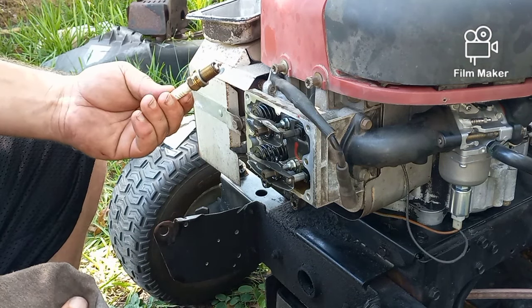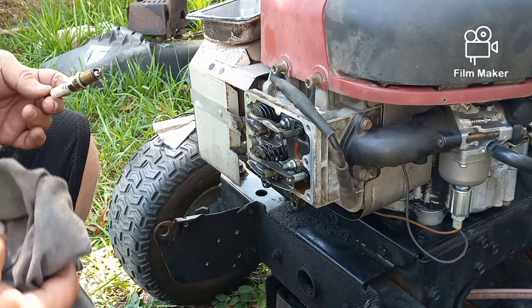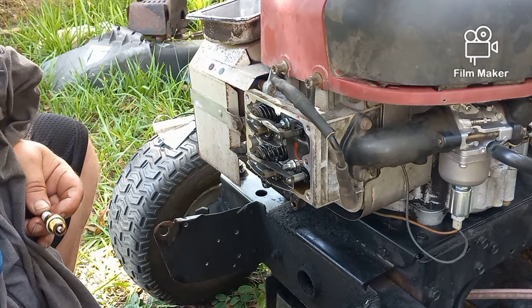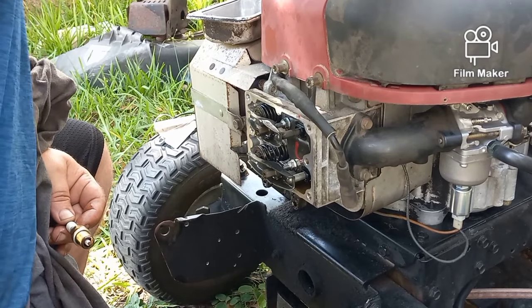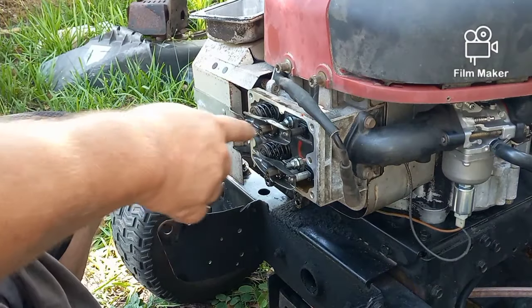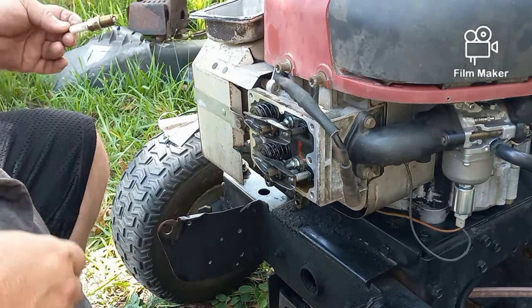First, I pulled the spark plug out. The reason for that is not electrical concerns — it's so that when I spin the motor, it will spin by hand. If you leave the spark plug in, there's too much compression and you won't be able to turn it. What we're looking for is to see if the valves are doing what they're supposed to do.